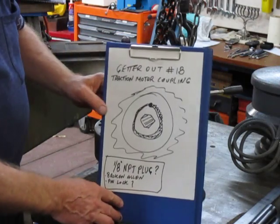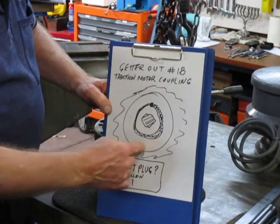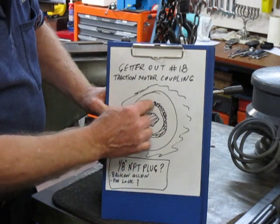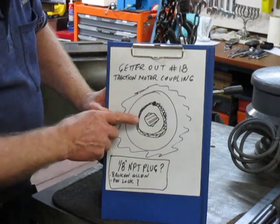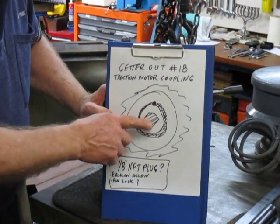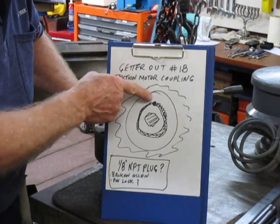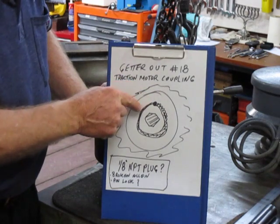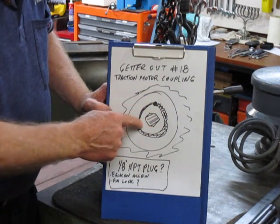Now what we have here is this hole. If we look into the hole, what we're seeing is some thread, and then below the thread it appears to be a sheared-off Allen key. They didn't tell me that. When I study it further, in the depth it appears also that there's been a hole drilled down on the edge of the thread and a pin driven in there to lock this plug in place.